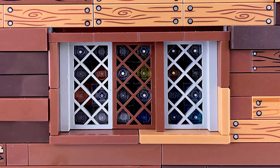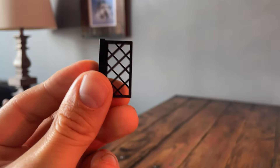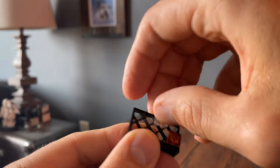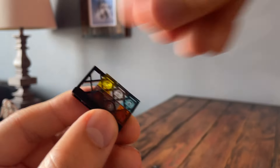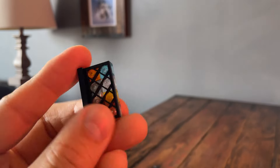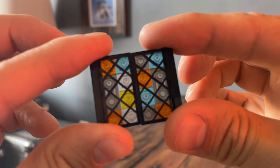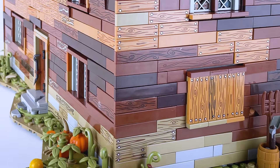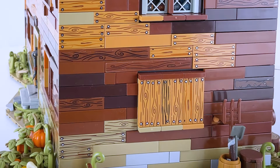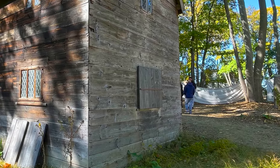The windows are made from the lattice fence pieces on their sides with some one-by-one trans-colored plates attached to act as some old primitive glass with some different color tints and variations. This is the same window technique that I use on both my witch house and the Samuel Pickman house mocks. One of the windows is closed off with a wood covering, just to mimic how some of the windows are on the real house.